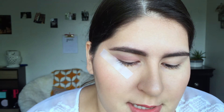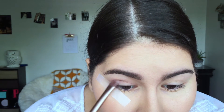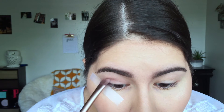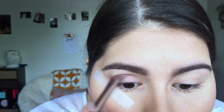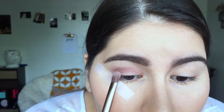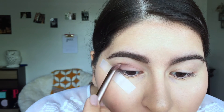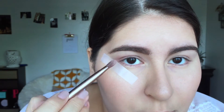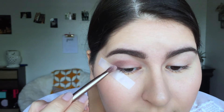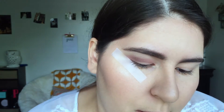Now I'm going to take a darker color around the same shade, which is Nooner, and start building in the crease. I like to focus this on the outside, doing that in windshield wiper motions — picture a car going back and forth, and just do those motions in your crease. Make sure you're not being too rough, because the skin on your eyelid is very very delicate. As you can see I've built up a nice color, and I'm just going to do another layer of that.